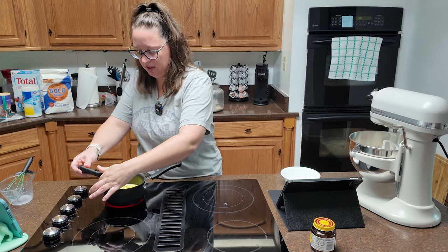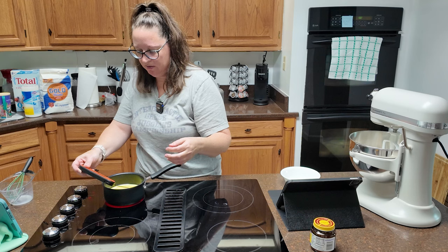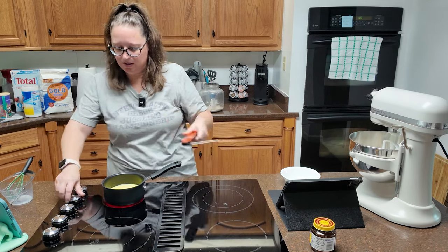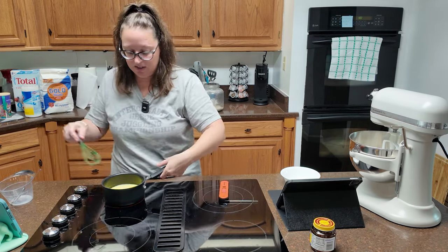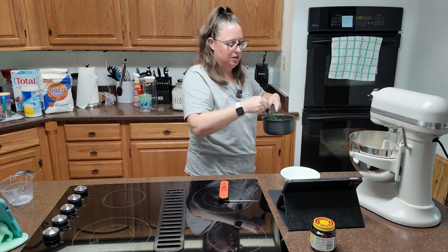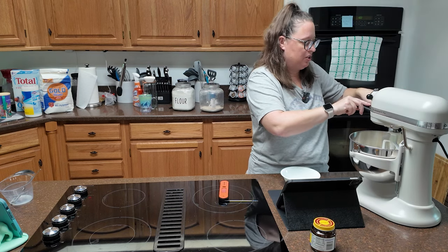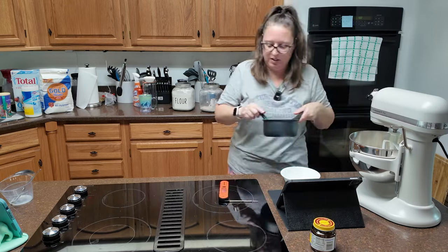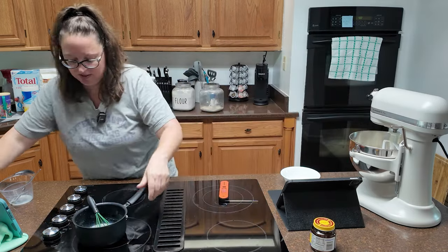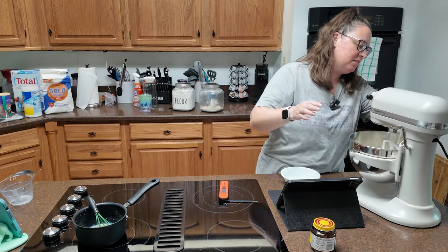Almost there — I'm trying to just skim the thermometer on the surface. It doesn't take long with the heat on high. You can stick your finger in it to make sure it's at the right temperature. Then you're just going to pour that onto your dry mixture — super easy. Mix thoroughly until combined.